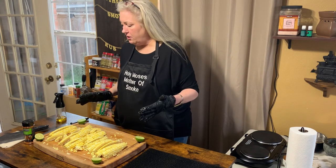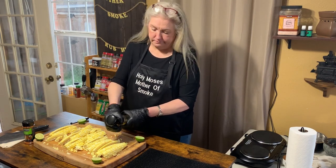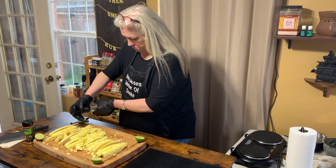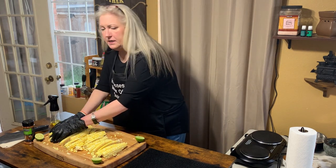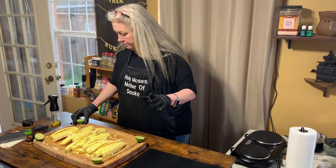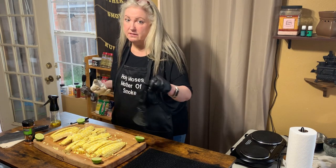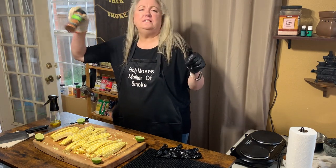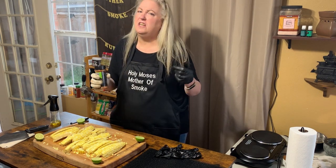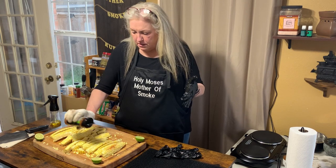For these corn ribs we're going to spritz them with a little bit of olive oil. Rub it in, make sure it gets all good and coated. I've got some limes cut up, but before I do the lime juice I'm gonna use this Cuisinart chili lime rub — it tastes yummy, I tasted it! We're gonna sprinkle it all over this corn.